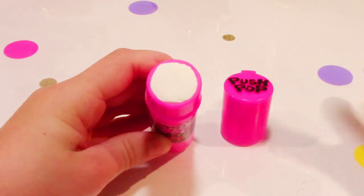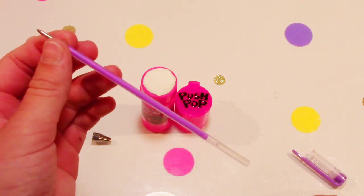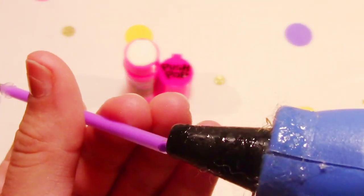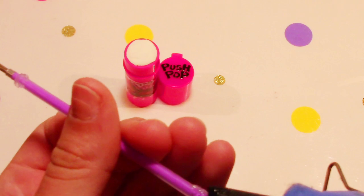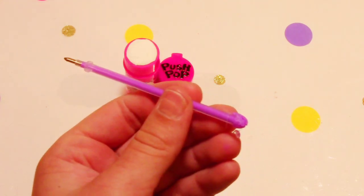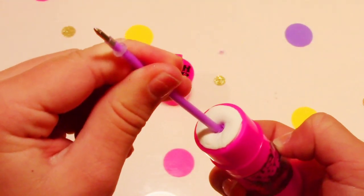So here is my push pop container filled with all of the clay. Now let's just take the pen apart. What we are trying to find is the ink right here. This is when your hot glue gun comes in — you are just going to add some glue to the hole where your ink is, so your ink does not come out. You definitely don't have to do this, but I am just going to play it safe because I don't want to ruin a pen. I think this is dry now, so I will put the pen into the clay right in the middle and just press down until it gets to the bottom.